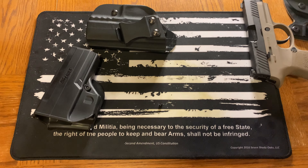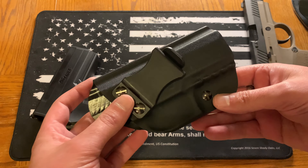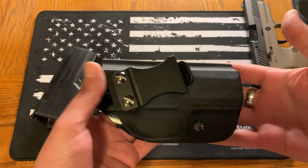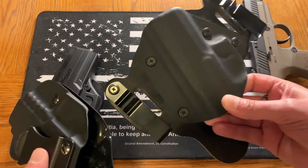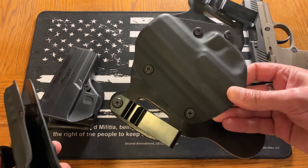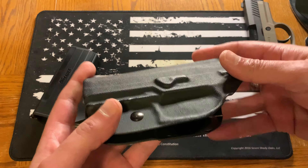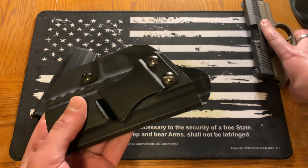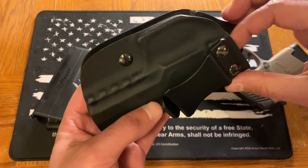The other in-the-waistband holster is going to be something like this — same thing, picked it up off eBay. Between these two you probably get them somewhere between $30 and $50 respectively. This one's a little bit more compact — just look at the difference in size. This is full kydex versus the kydex-and-leather combo. The advantage here is that it's going to be a little easier to conceal and probably a little more comfortable, especially if you're wearing less in the summertime.